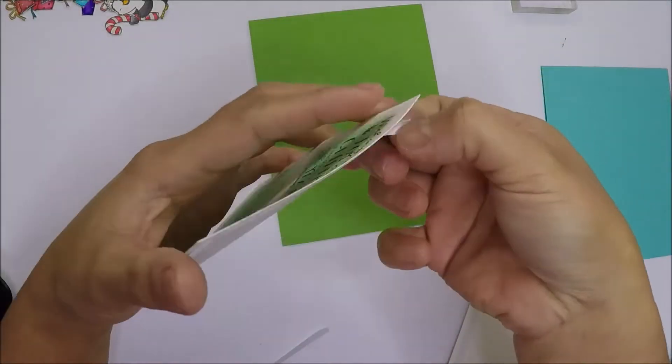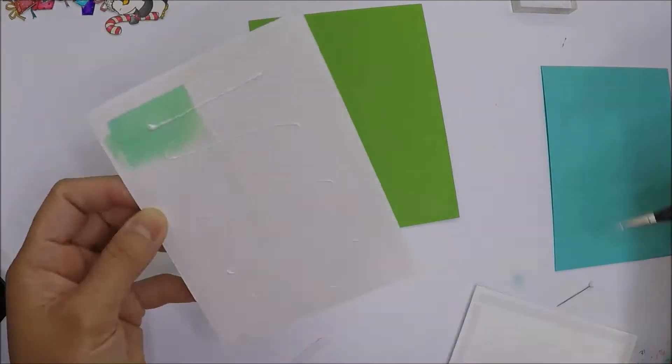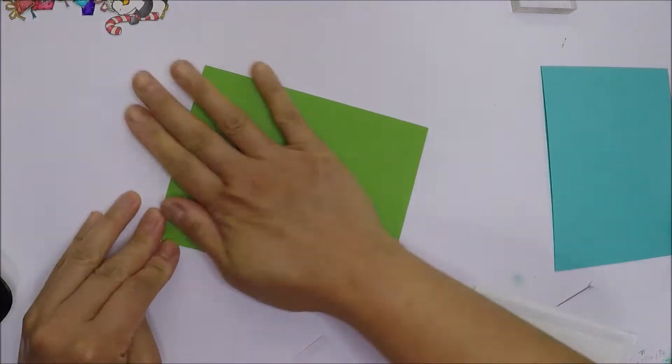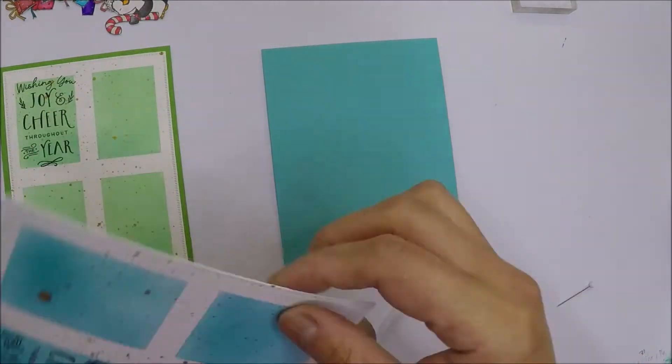Now it's time to adhere our panels on our card bases. I use strong double-sided tape and I will also add a little bit of liquid glue to adhere it on our card base. Our card bases here are from Paper Tree Ink cardstock.